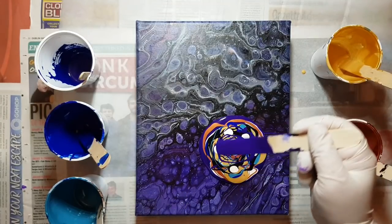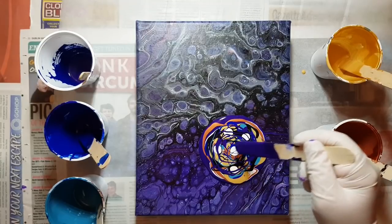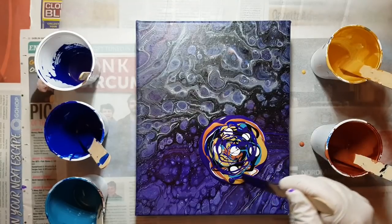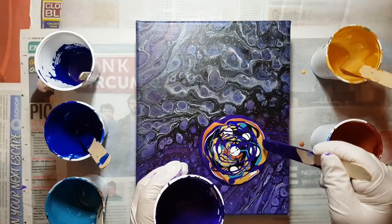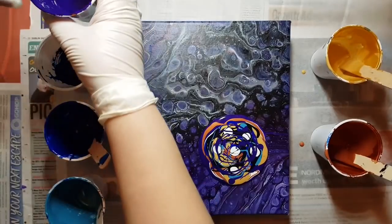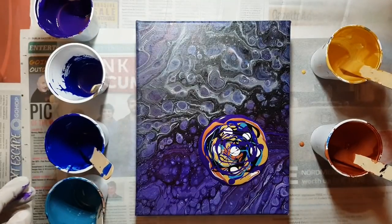I got kicked off the acrylic pouring group for over-posting video links. So you guys will not see me posting on that anymore, which I'm kind of sad about because I really love that group. But I will be posting on other groups, following the rules.